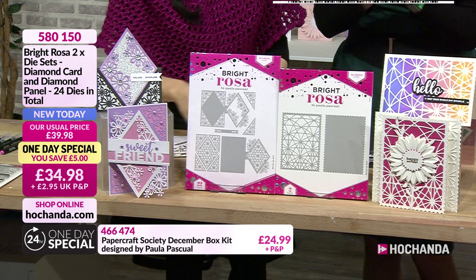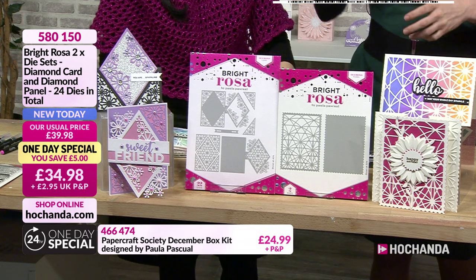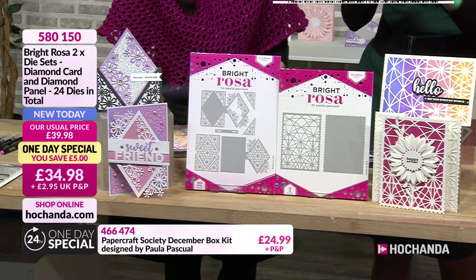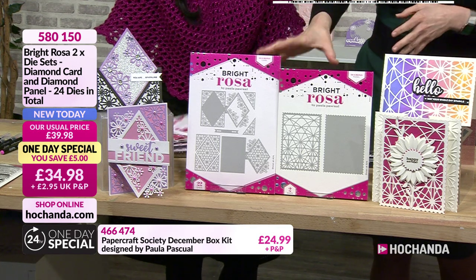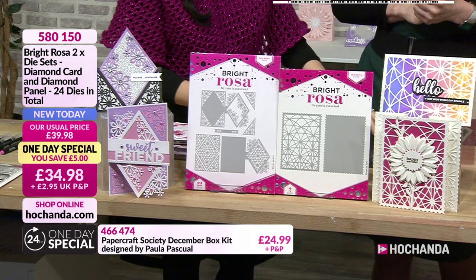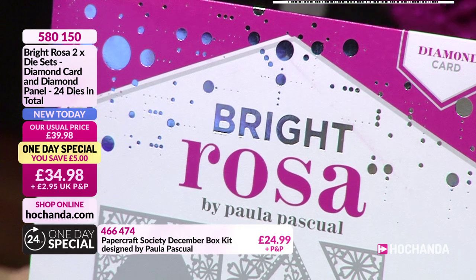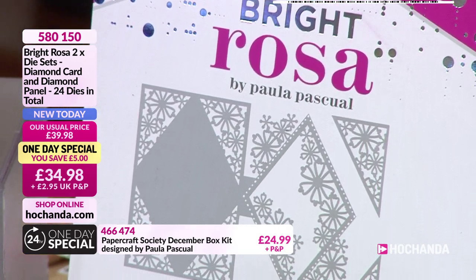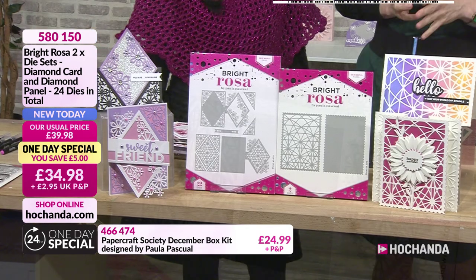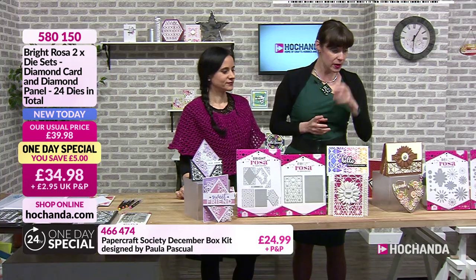You've seen the concept, you've seen the lovely samples. This is a gorgeous one day special - I love being able to make cards that are a little bit different, but there's no scoring, the dies do it for you and you've got some gorgeous patterns. 34 pounds and 98 pence is the price, item number 580150. We have more Bright Rosa products on the show.